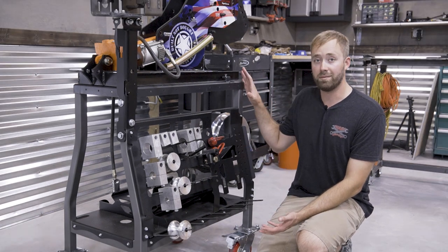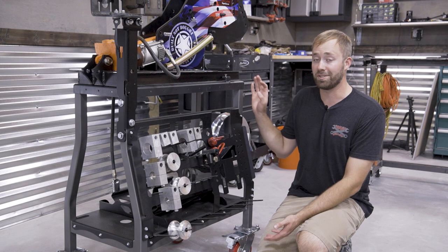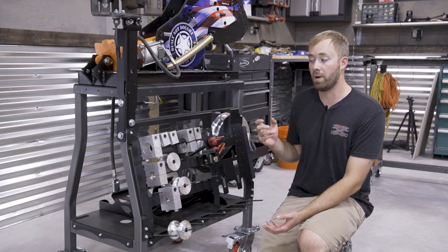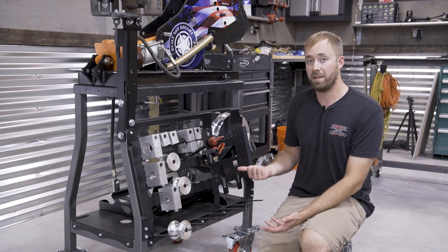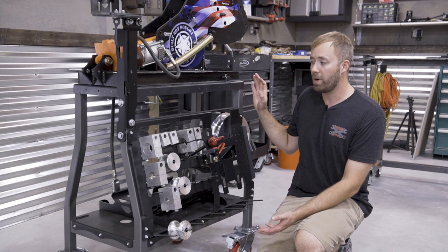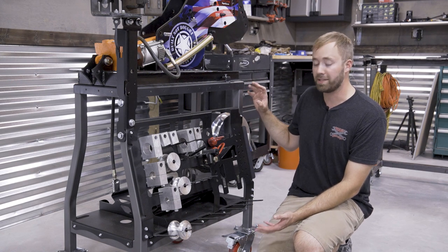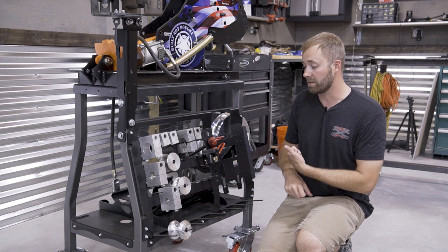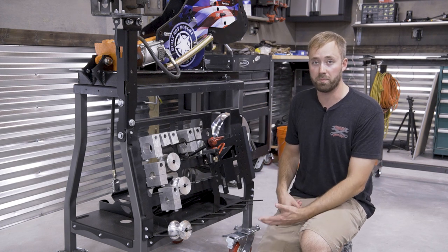Also, this bender — you're investing in an ecosystem, not just a tool. Look at this: you could build a cart for your bender, no problem, but check out this rack that they make for it. It holds all your tools, it's got a spot for your notcher. This is your one-stop shop for basically tubing fabrication, in my opinion. It's going to save me space in the garage and increase my efficiency when I'm doing tube work, which are huge pluses.